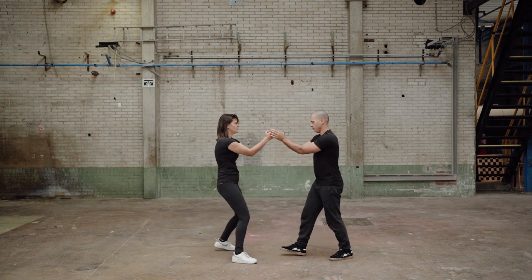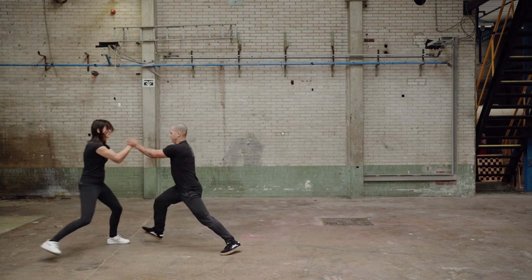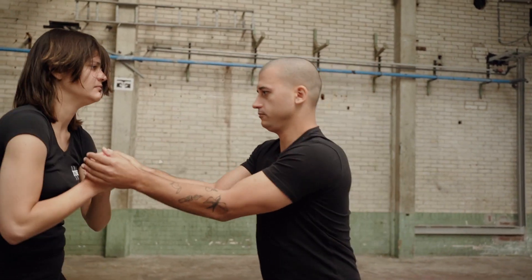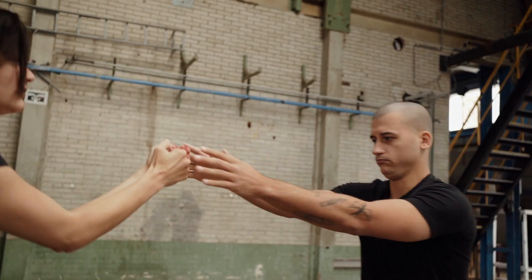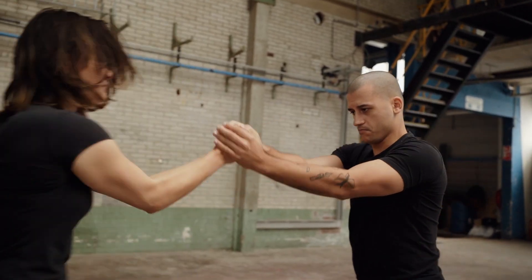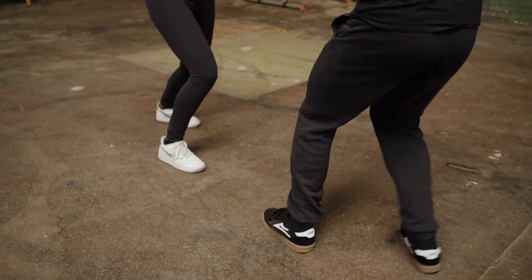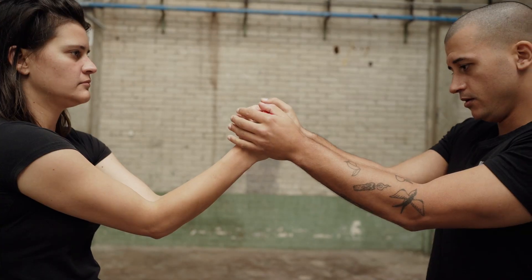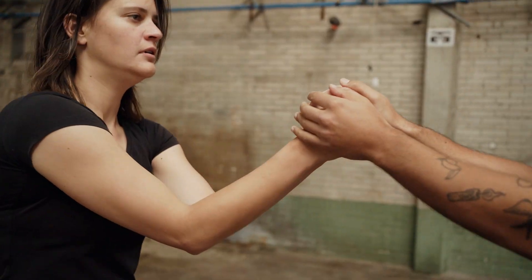Don't anticipate the impact — react only after you feel the impulse. Try not to fold your arms, as this may happen sometimes. Train to resist the force by pushing your hips and elbows forward in a relaxed manner. You can take several steps back if your partner repeats the impulse. This way you maintain your structure.